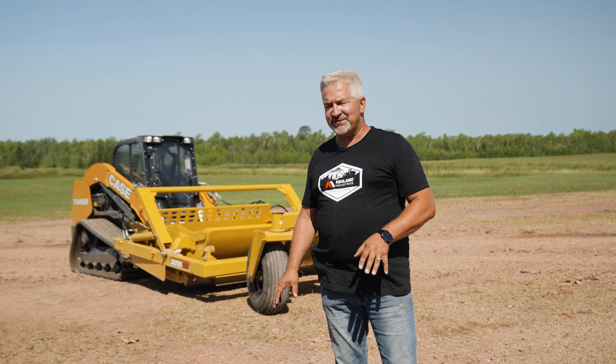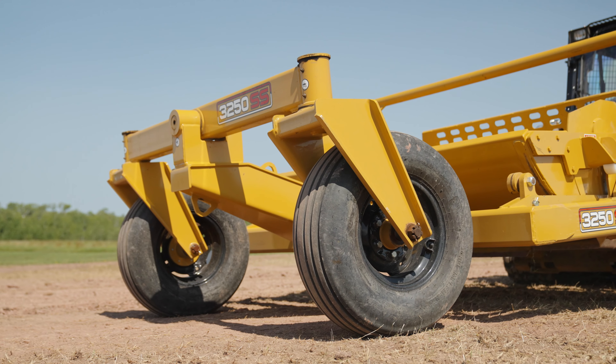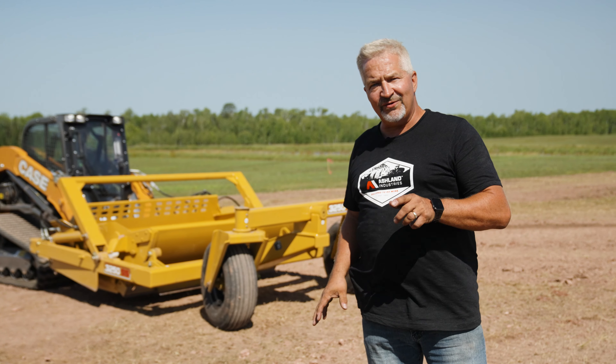Hi, my name is Randy Russ from Ashton & Threes. Today we're going to cover the 3250 SS Skid Steer Scraper. It's a three and a quarter yard scraper designed for these high horsepower compact track loaders. Let's walk around this machine.